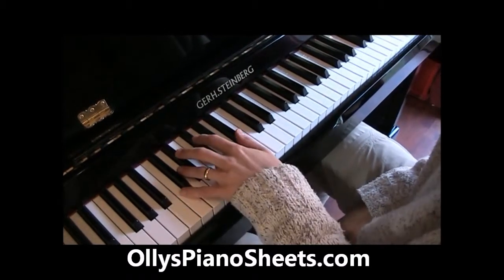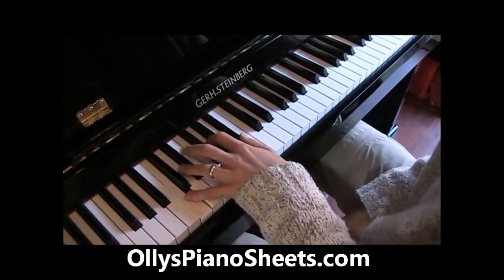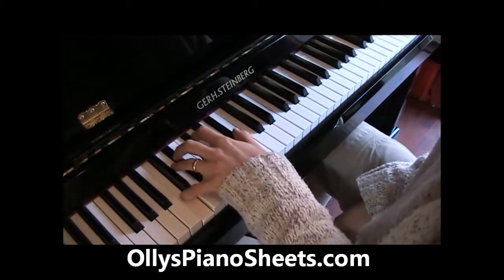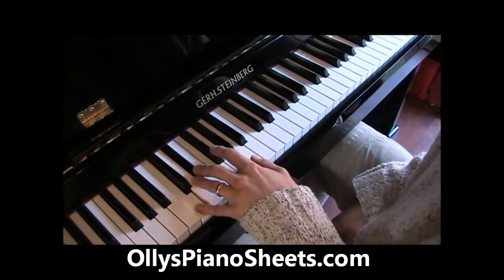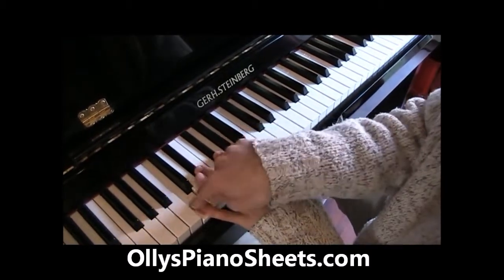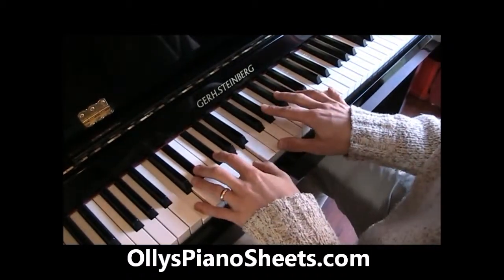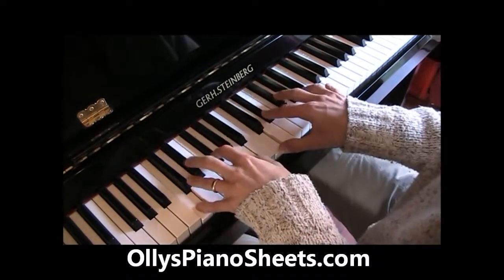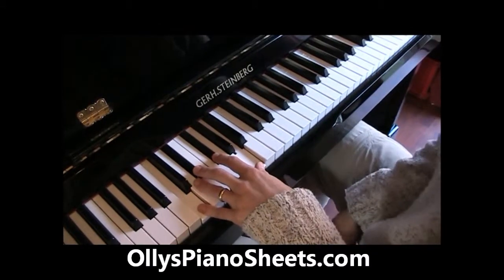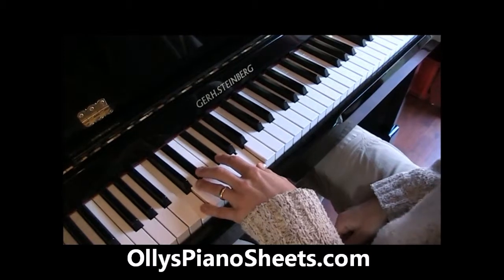So let's take a look at the diminished now. We had the major, we had the 7th, we had the minor 7th, half diminished, and now the full diminished chord. You can always work a diminished chord out because it's always a minor 3rd up — minor 3rd, minor 3rd, minor 3rd. It's kind of one of those chords where you put them on the railway tracks, the train's coming — kind of chord. So that's the diminished chord.